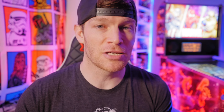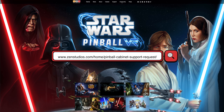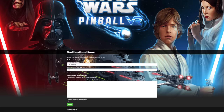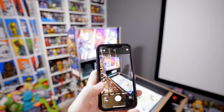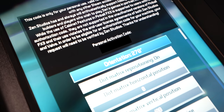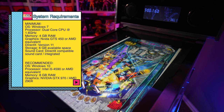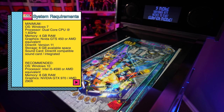First, you'll need a cabinet code from Zen Studios. Simply fill out the form on their website, and they will email you back asking for an image of your cabinet. Take a picture of your machine and email it back to them. Zen Studios will then send you a cabinet code that you enter in the cabinet settings in FX3, which allows you to make changes to the DMD and back glass displays.